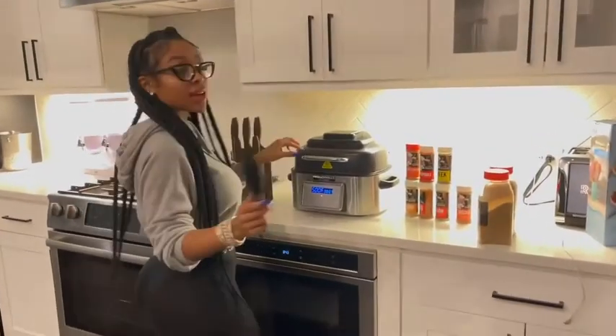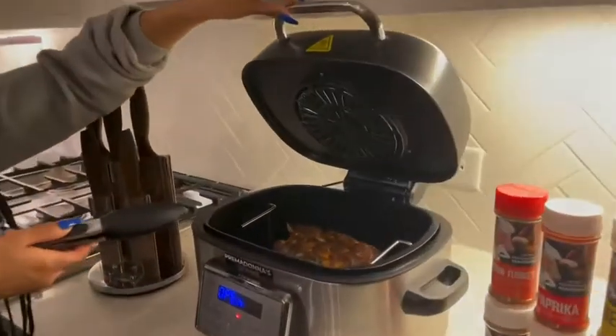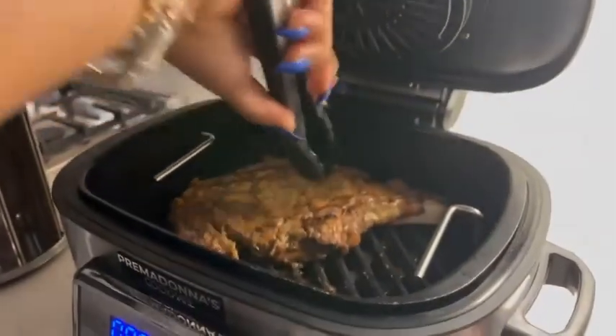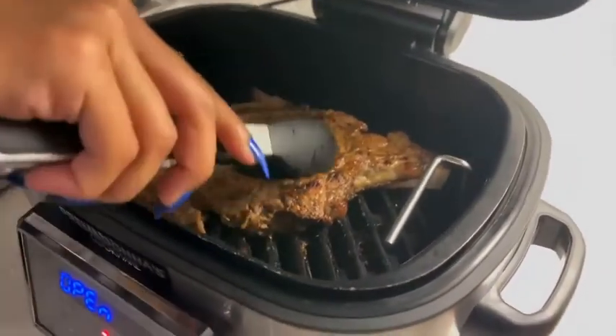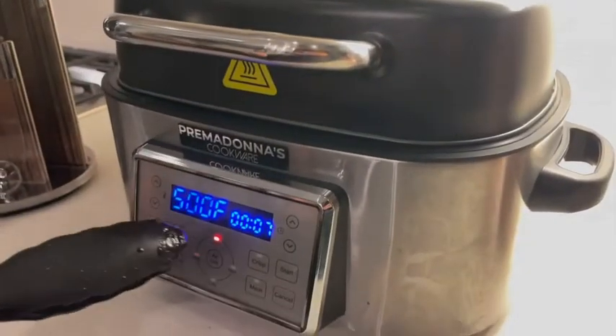Now we're about to cook it. Come close. Y'all look at that — this is not a game. Okay, let it finish cooking. We got about seven minutes left.